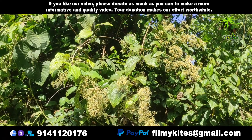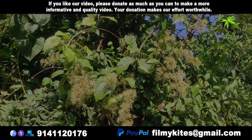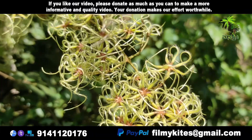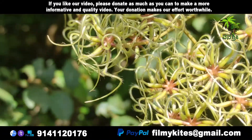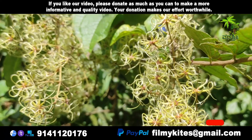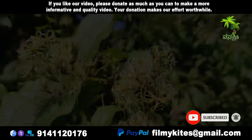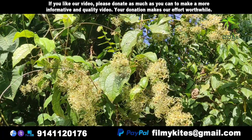Clematis vitalba was used to make rope during the Stone Age in Switzerland. In Slovenia, the stems of the plant were used for weaving baskets for onions and also for binding crops. It was particularly useful for binding sheaves of grain because mice do not gnaw on it. In Italy, the sprouts are harvested to make omelettes.